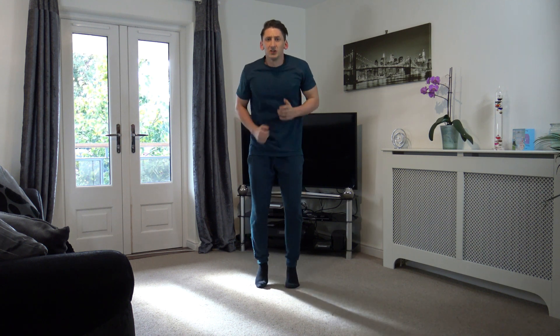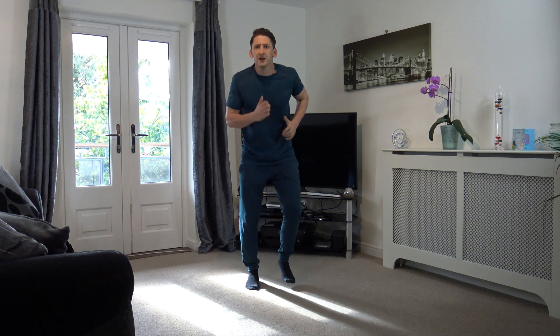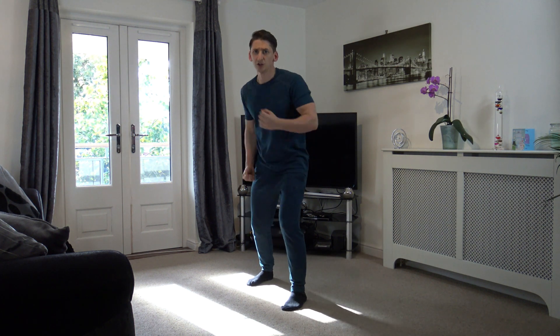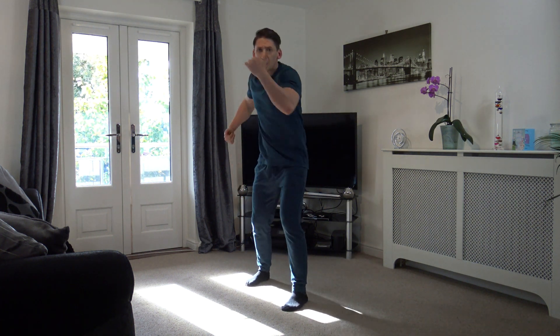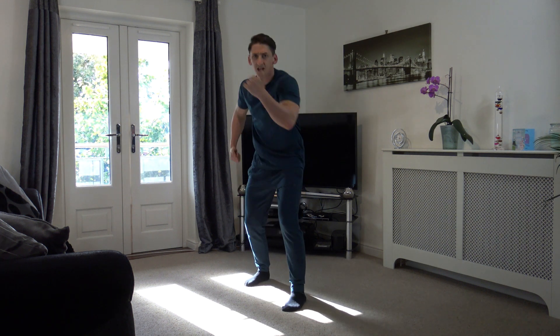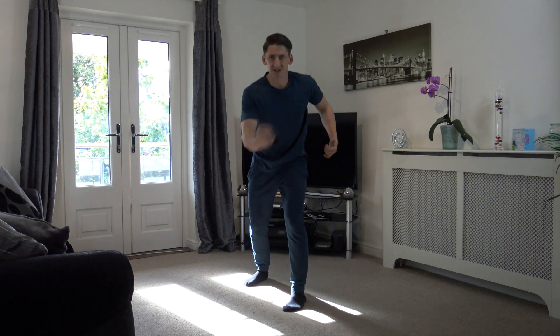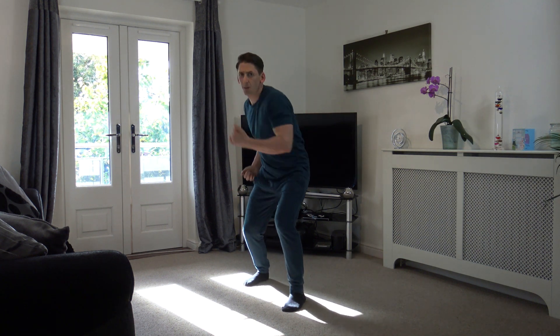Good stuff, 10 left — 9, 8, 7, 6, 5, 4, 3, 2, and 1. Uppercuts next. What we're going to do is move the body as well — it's not just the arms, it's the body. Get the body involved guys.